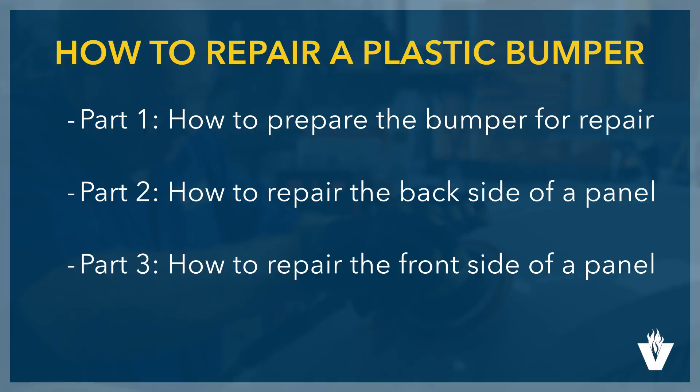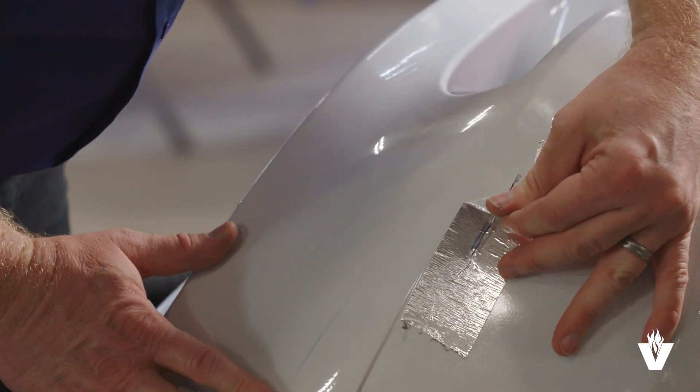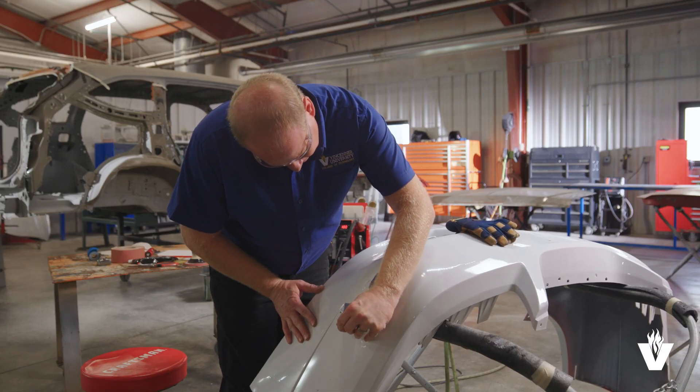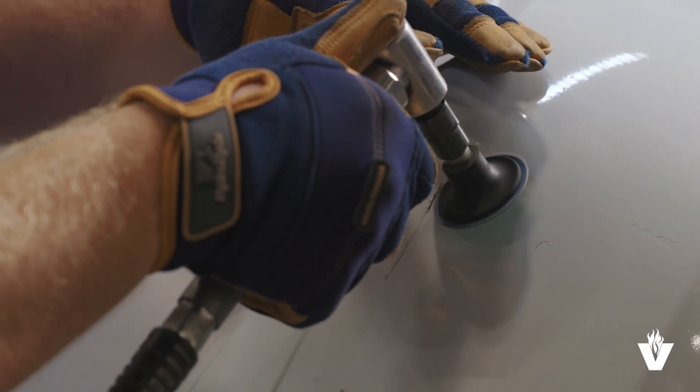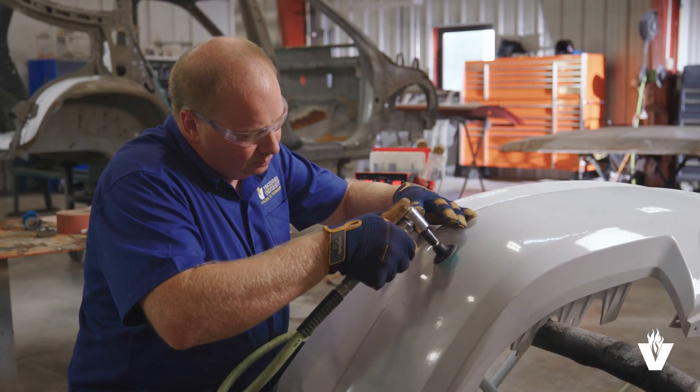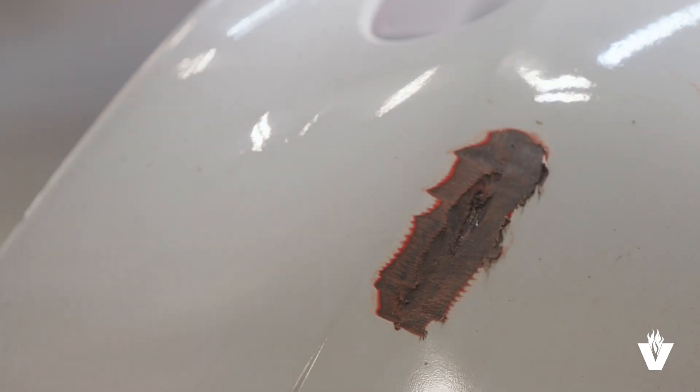The steps for repairing the front side are similar to those for the back side. Begin by removing the tape placed over the crack in the bumper. Now take the same grinder we used on the back side and V out the front side of the repair. Be careful not to damage the reinforcement material. Allow enough time for the bumper to cool.